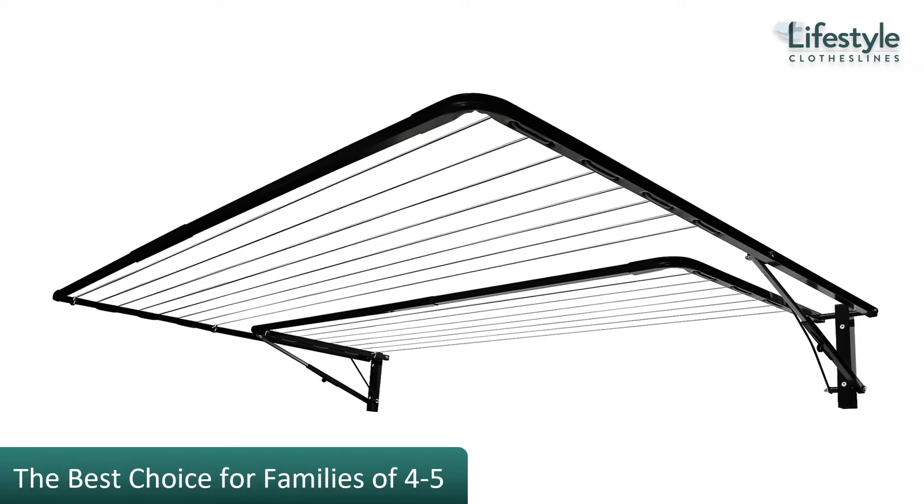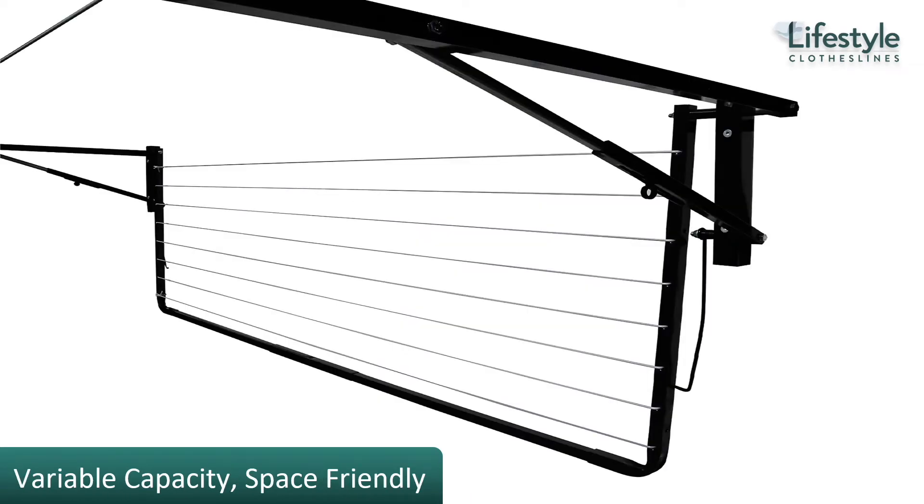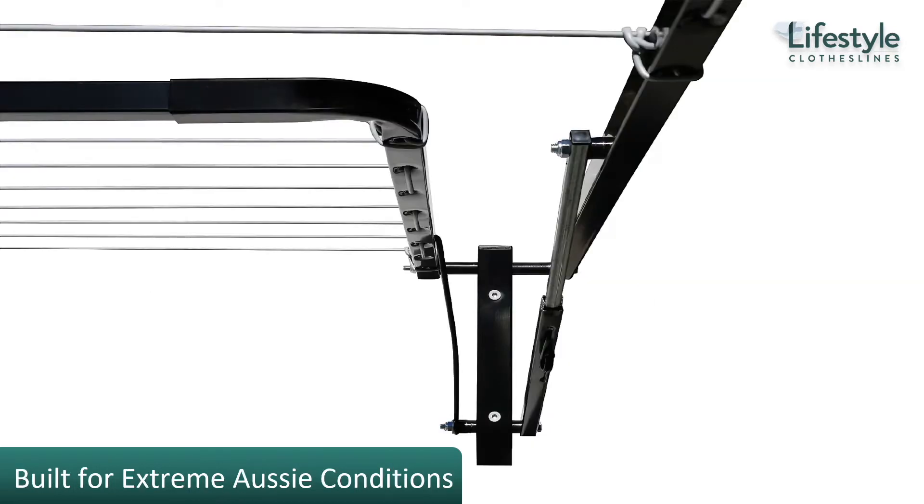It is a great choice for families of four to five. It is a twin frame clothesline, which means you can have the small frame down and the big one up, or the big one down and the little one up, so you're very space-friendly as well.